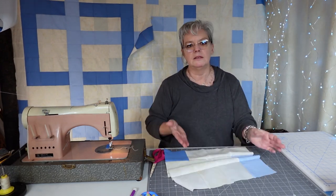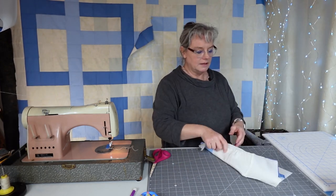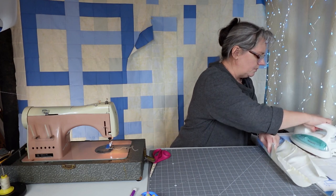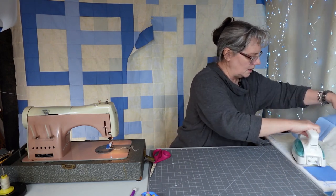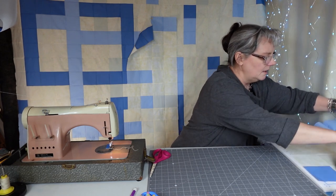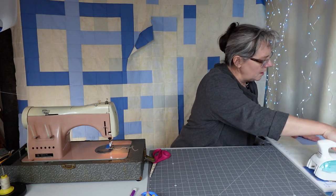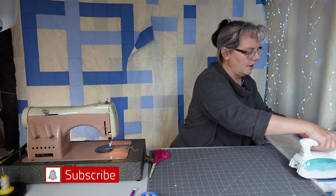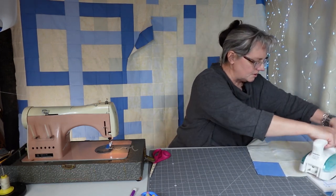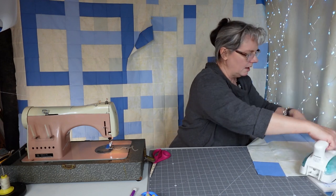I've used them forever. In fact, this used to be in my main studio until I got a fancy table that goes up and down. I'm going to quickly iron this — this has to go down because I'm on the very last block. I iron up, now I'm going to iron down. I've got a pucker, wonder why. Anyway I'm going to have to fix that.